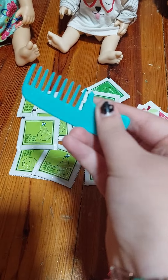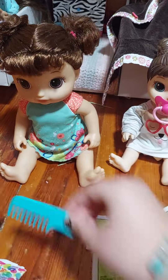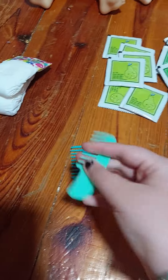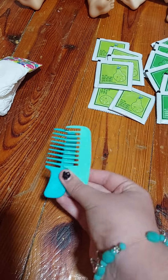It also comes with a little Baby Alive comb to brush out the doll's hair. I do have a comb for Josephine already — this is hers — but now she has just a little different color. So that's really nice.